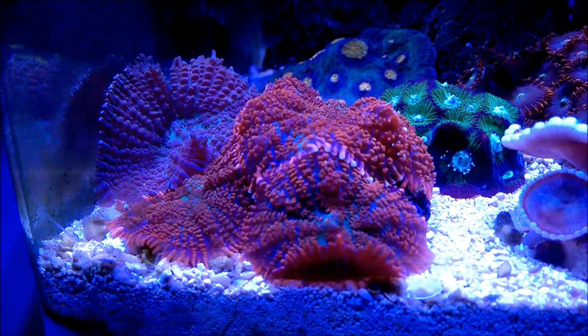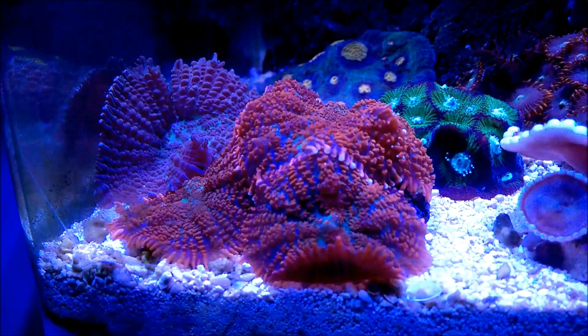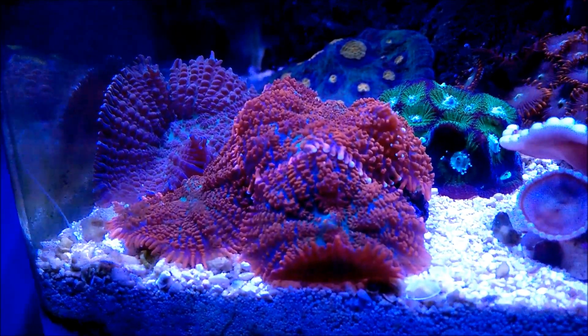These corals are the original ones. Of course, these are aquaculture, but they all come from the Indo-Pacific region, from the Fiji Islands, from the Marshall Islands, from the Solomon Islands.